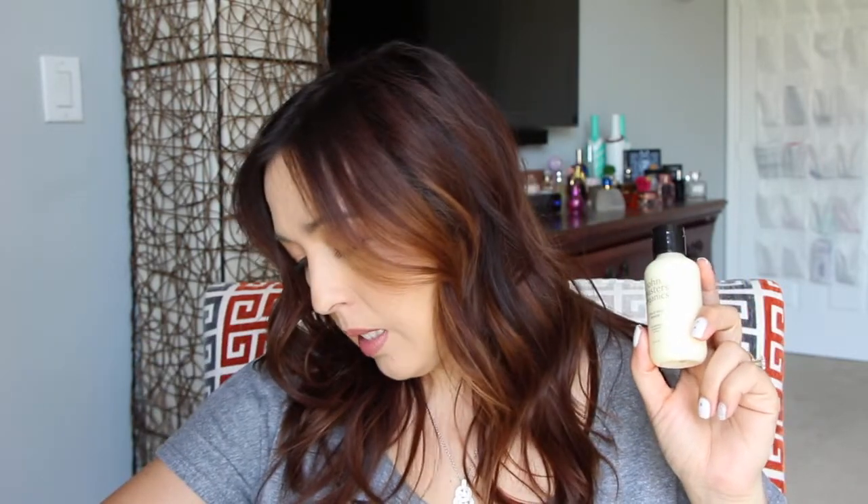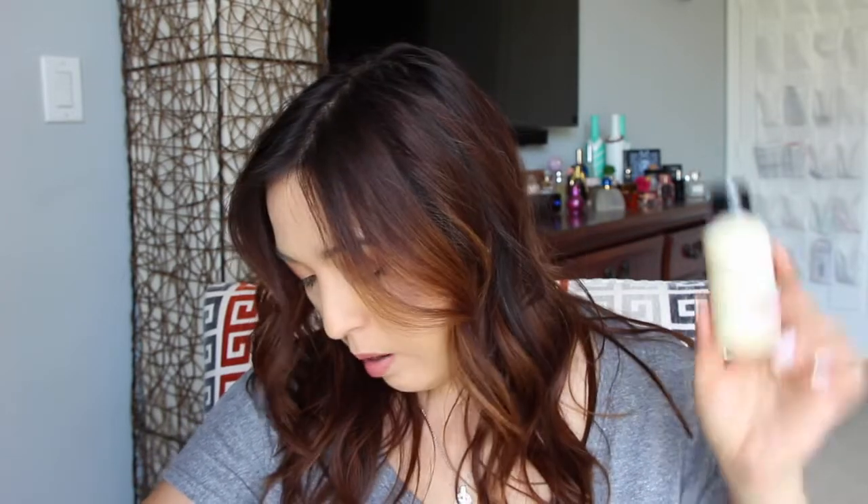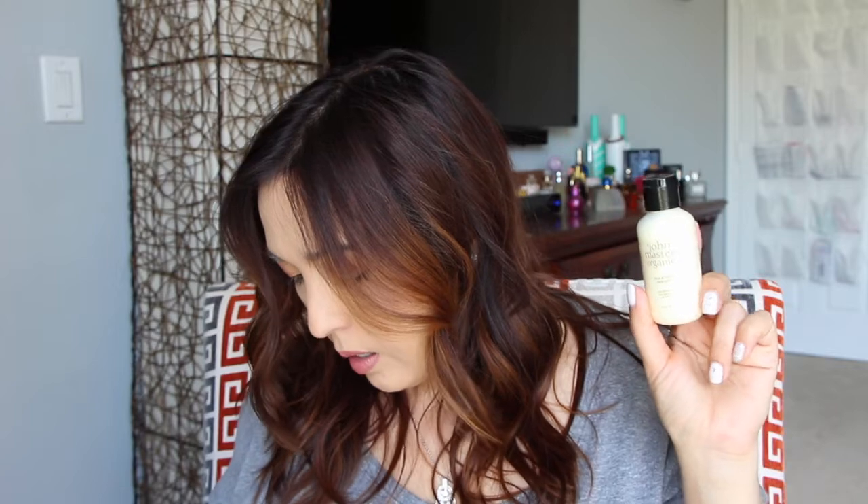Another thing in here from John Masters Organics is a citrus and neroli detangler. The detangler is $6 for a two fluid ounce. It says salty beach hair is great for no-shower happy hour, but when you get home this lightweight conditioner will leave your hair flawless for those hot summer nights. Key ingredients are grapefruit and soy protein to hydrate and strengthen your hair.